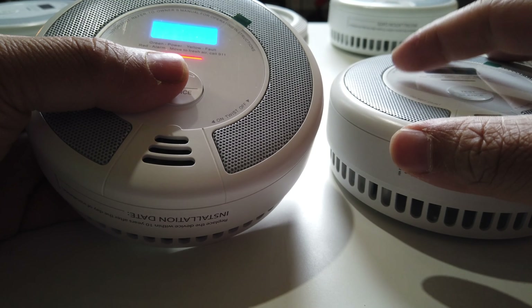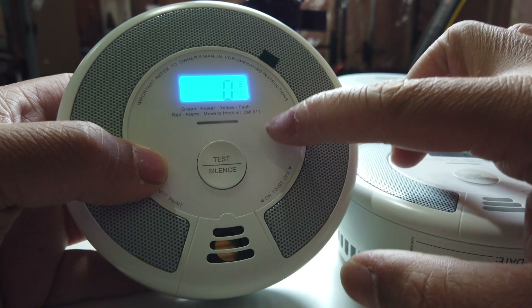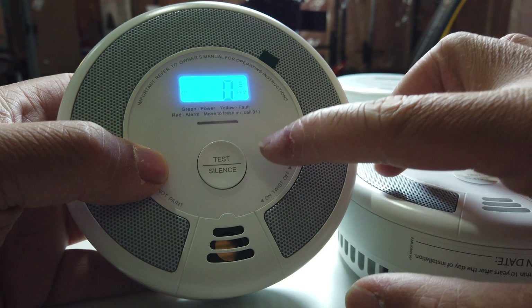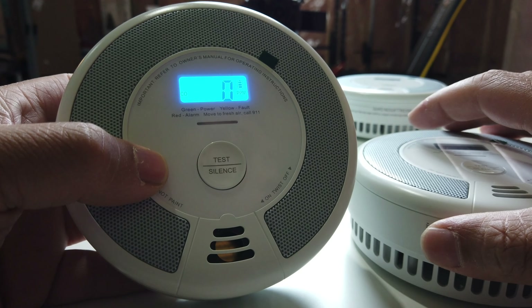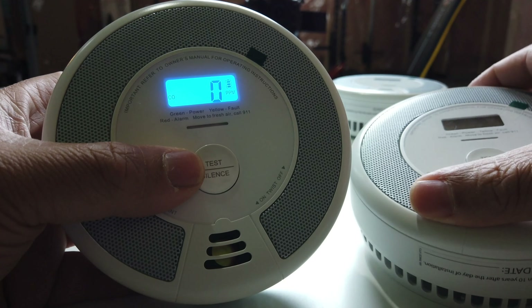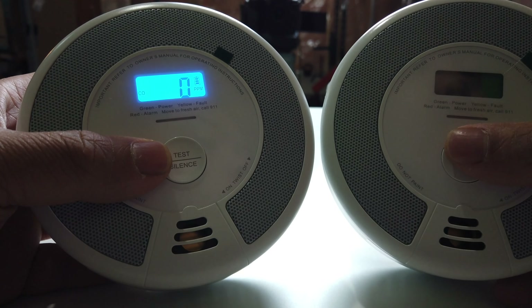Then it will beep once and the LED will flash red slowly, indicating that it entered pairing mode and is waiting for a new unit to be added. Quickly press the test or silence button on the other unit twice — it will beep once and the LED will flash rapidly.